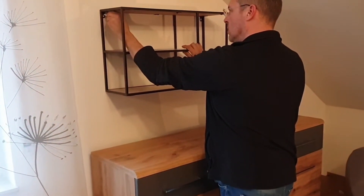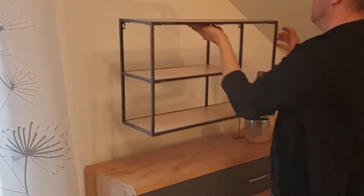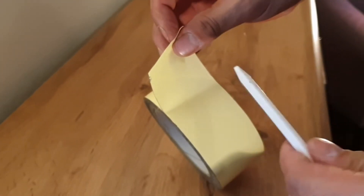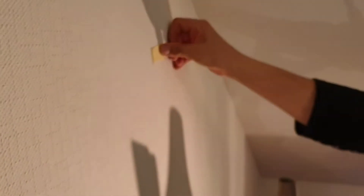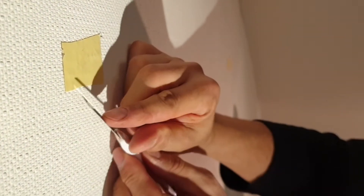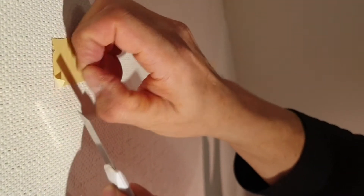Now you can start marking the holes. I have already marked the height with a spirit level and marked the holes with a pencil. Cut the tape accordingly — I left it extra large for this video to better show how it works, but half the size would certainly be enough.